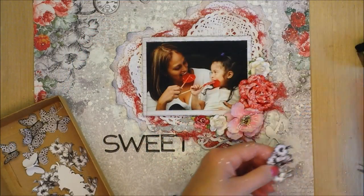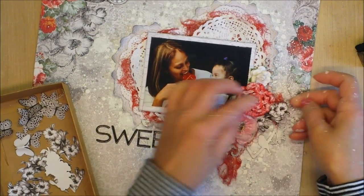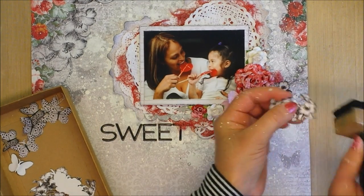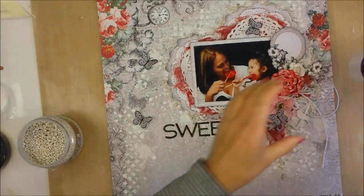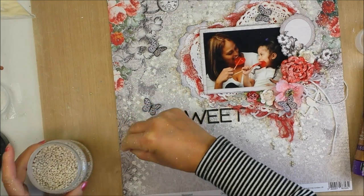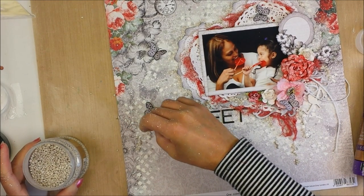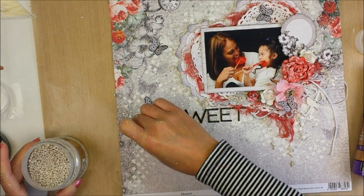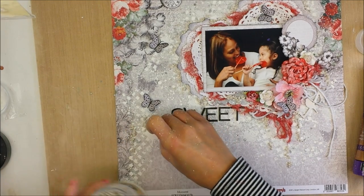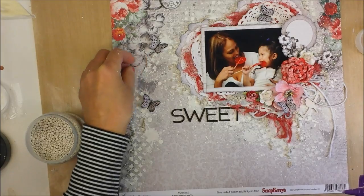Now I'm going to add all the pieces I already cut. Remember the paper I showed you at the beginning of this video? I cut out all these images from that paper and I'm going to start adhering them here and there. I already glued the butterflies, and now I'm adding some art stones to create more textures. I'm using tacky glue to adhere the art stones — it works great. You can try tacky glue to adhere these.